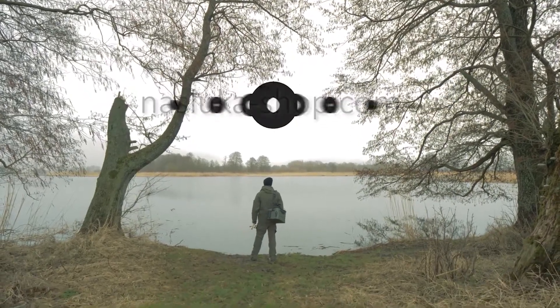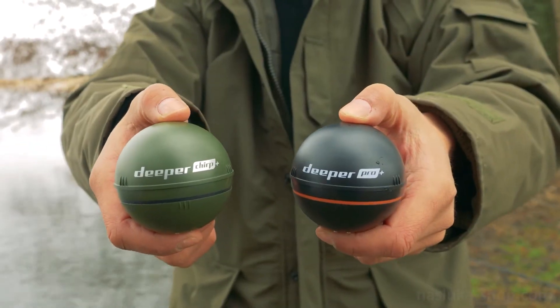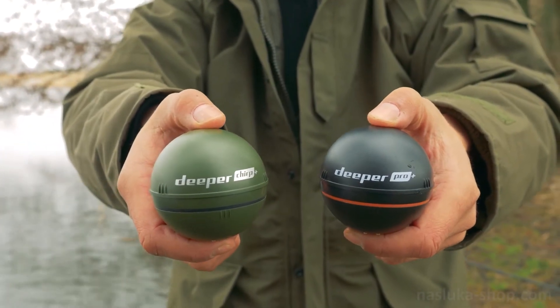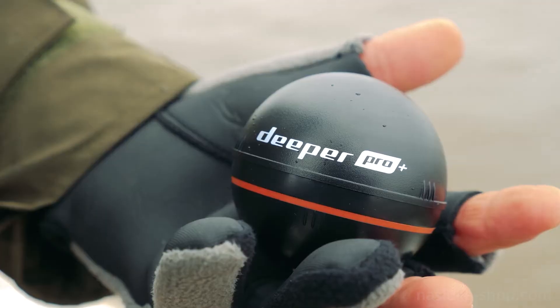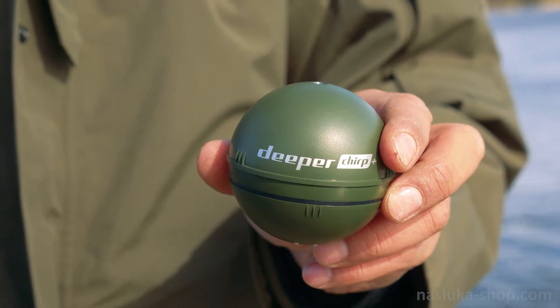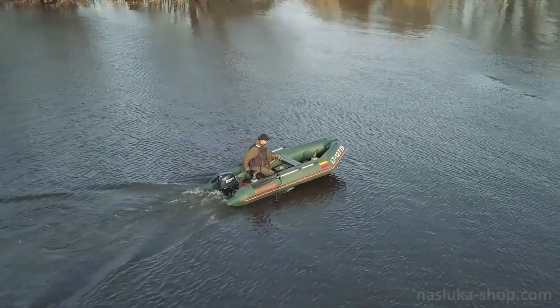This video focuses on the similarities and differences between Deeper Chirp Plus and Deeper Pro Plus castable smart sonars, so you can easily choose the fish finder that's best for you. Both sonars are portable, identical in shape, and are designed for casting, trolling from a small boat, and ice fishing.